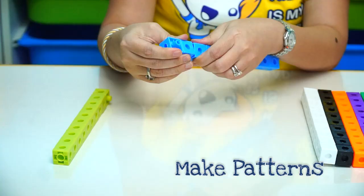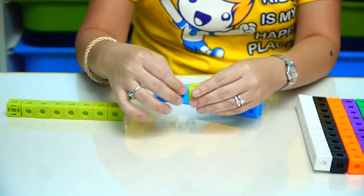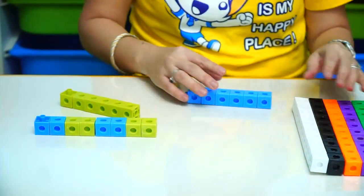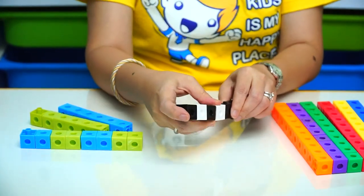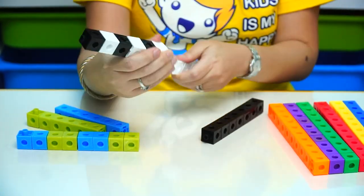You can also use this for patterning. So what are patterns? You can make blue, blue, green, green, blue, blue, and green, green. What kind of other patterns can you make? You can also make black, white, black, white, black, white.